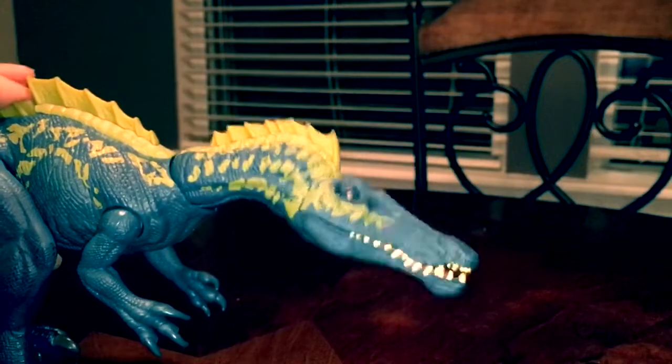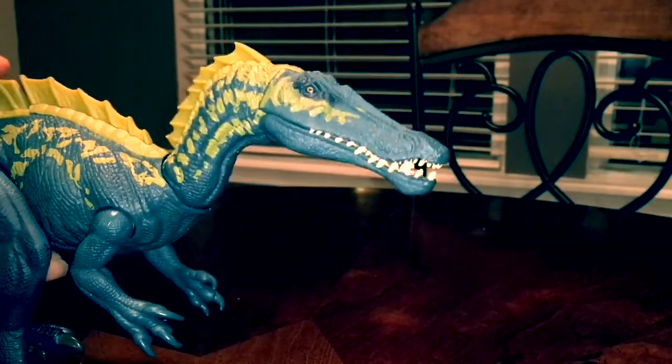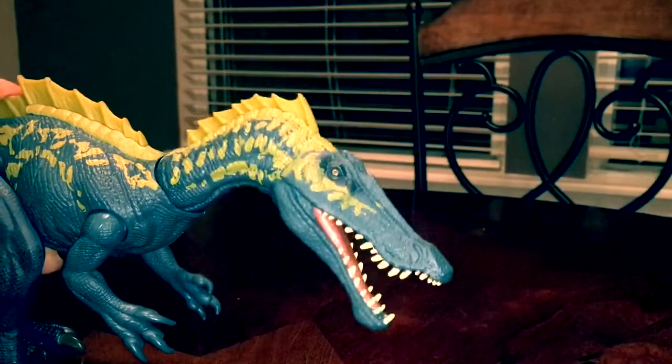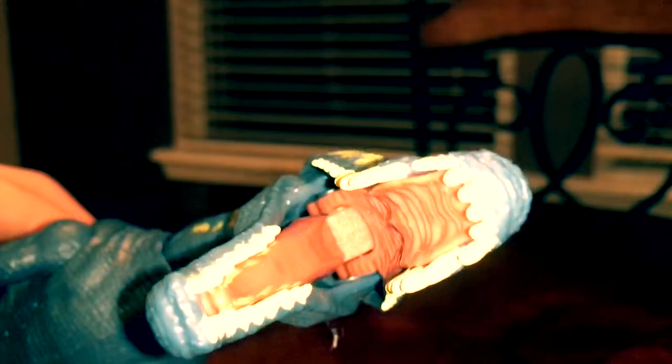I know you guys want to see what it does. If you press this button, it will lunge its head forward and it will bite. However, it does look a tad bit goofy when it does it because the head kind of wobbles a little. But the cool thing is if you hold the mouth open, it will reveal the pink, fleshy inside, which looks pretty cool.